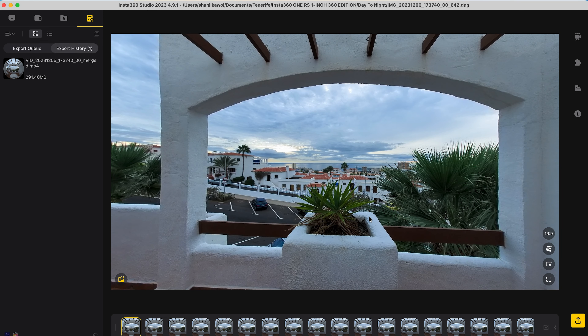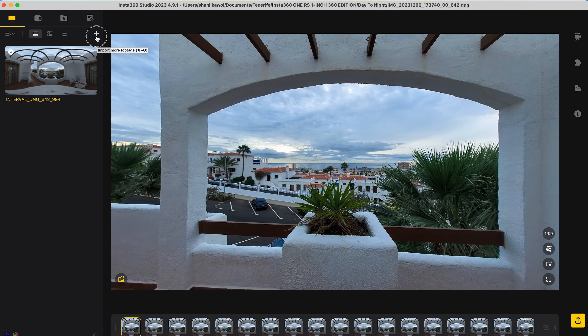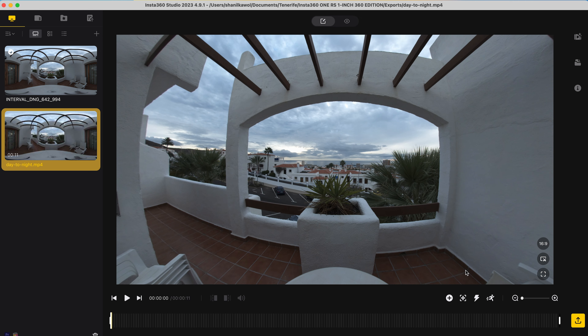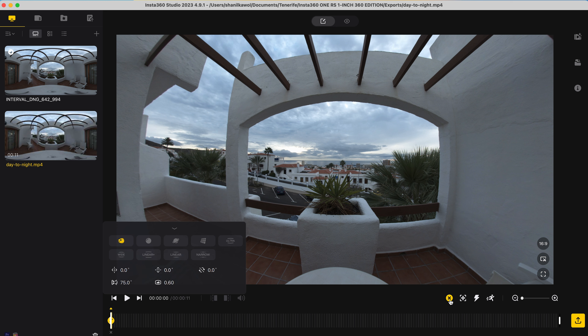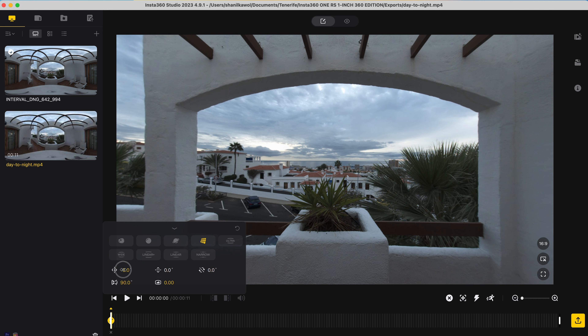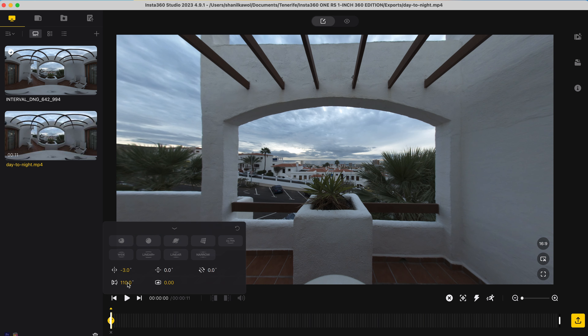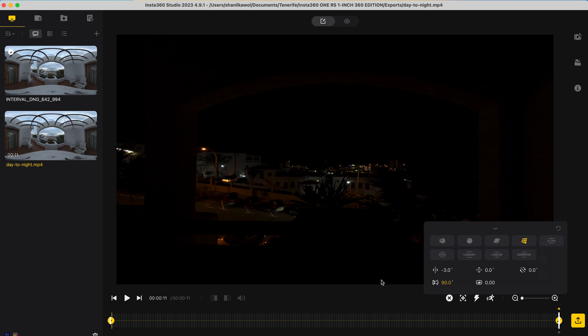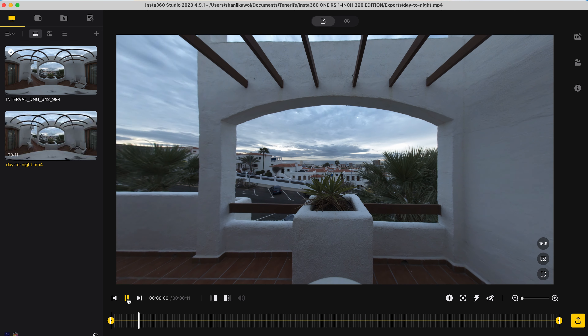Once the shot has finished exporting, go to local files, import, select the file just exported, and open it. The next step is to reframe the shot. At the beginning of the shot, add a keyframe, use the natural field of view to get rid of fisheye distortion, center the frame, and change the field of view to 110 to zoom out. Then go to the end of the shot, add a keyframe, change the field of view to 90 to add a zoom in effect, and now I have a day to night time lapse.